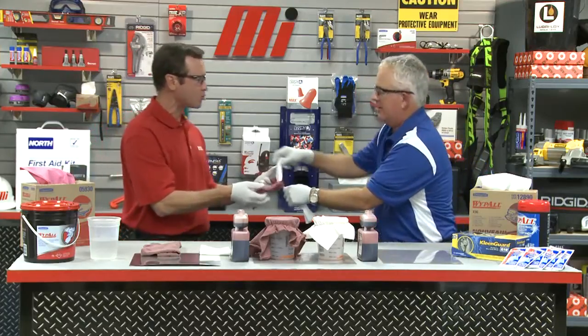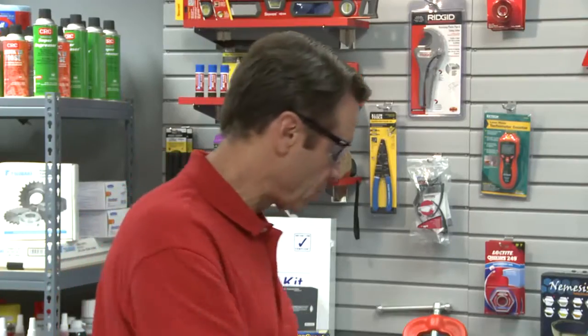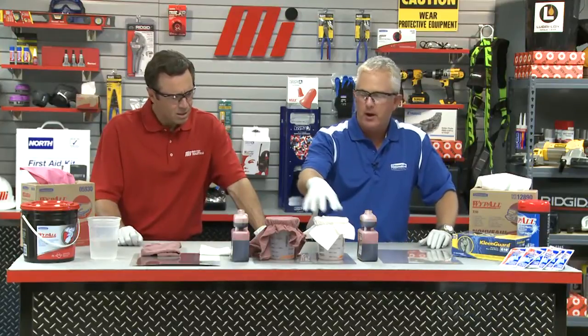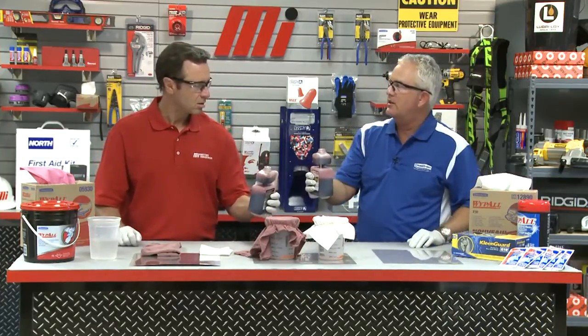We can't do it — oh my gosh, that is strong! It has all the superior strength needed for any tough job, but that's not all. Wipe All wipers are also better at absorbing oil and water than laundered shop towels. What we have here is a Wipe All wiper and a laundered shop towel over this tub.